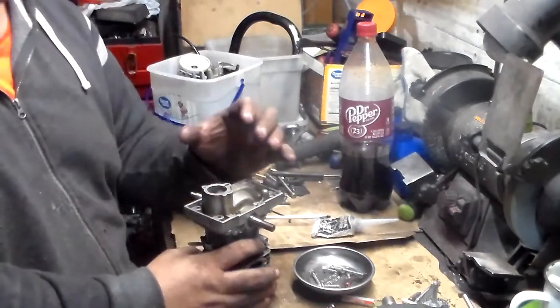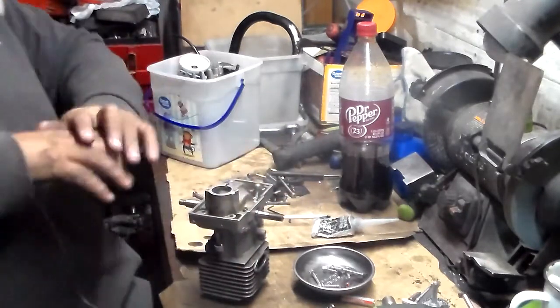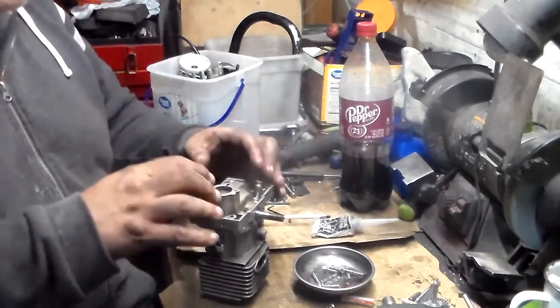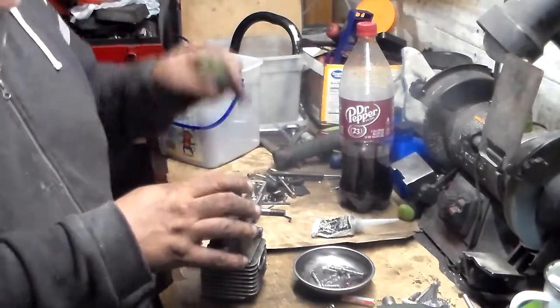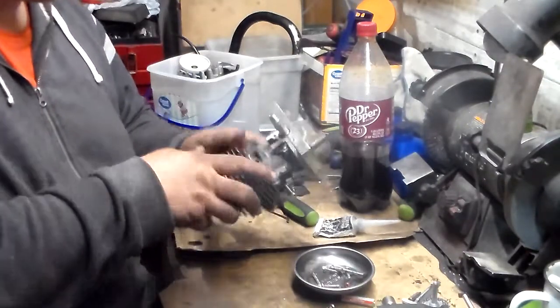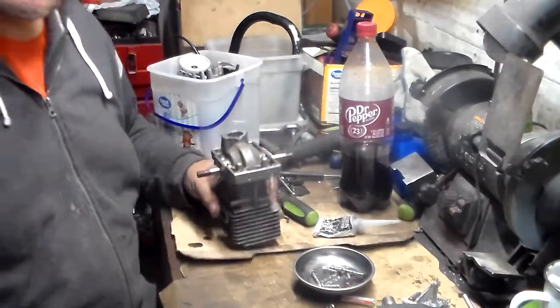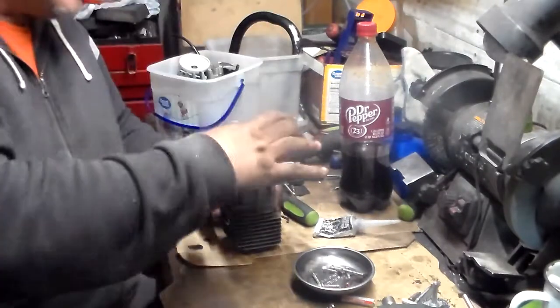I've been told if you just slam it down really quick, all the seal is going to go right out and there's going to be nothing in between — the seal will get washed out by the gas. But if we do it this way, it'll be slightly squished but still in there, and then when it dries I'll put it down all the way.